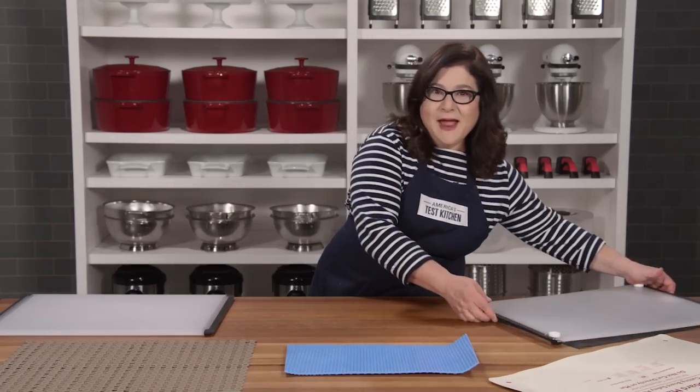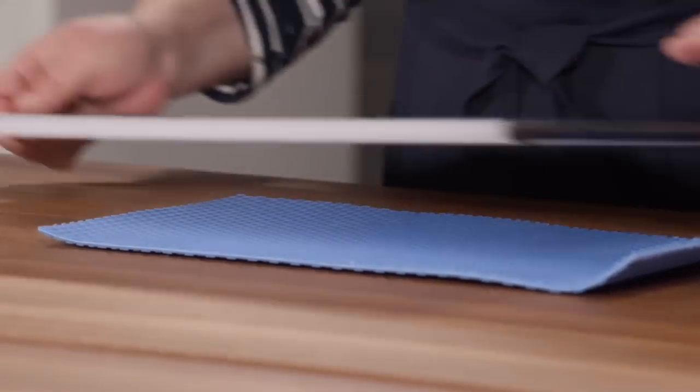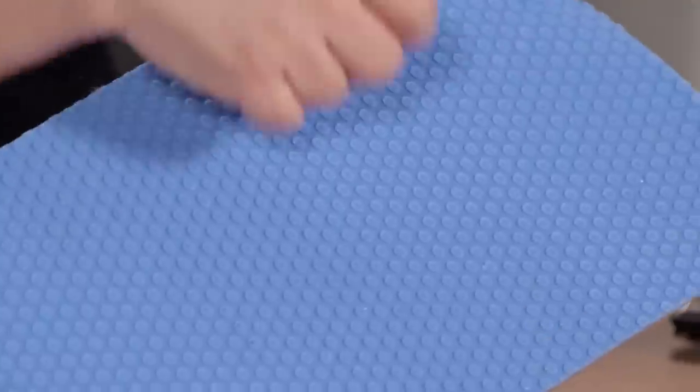Now, some of these mats were too thick or too narrow, so we had a board that rocked back and forth. And cleaning some of these was totally annoying — this one's like a grippy Lego surface, and we were picking parsley off it forever, even after it went through the dishwasher.